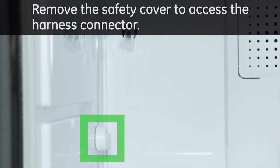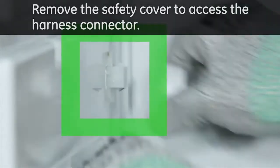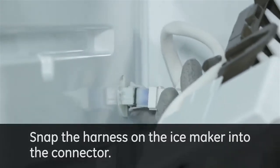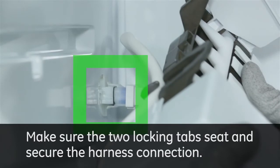Remove the safety cover to access the harness connector. Snap the harness on the ice maker into the connector. Make sure the two locking tabs seat and secure the harness connection.